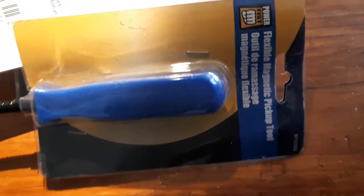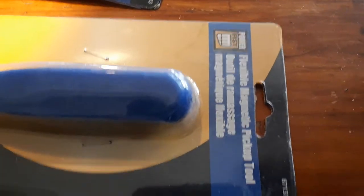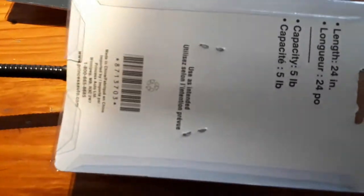I got these Flexmedic pickup tools — I grabbed three of them, and then the fourth one has a light in it. That's pretty cool; the light's not bad, not great, but it gives a little bit of light which is good if you're trying to get something stuck deep down. There's the part number. Got these two bucks each. Maybe use one or two for a giveaway — we'll see.